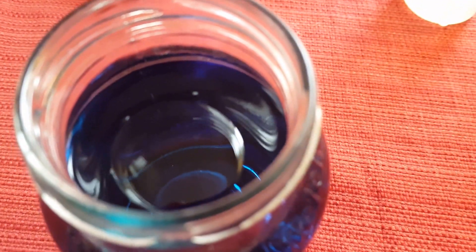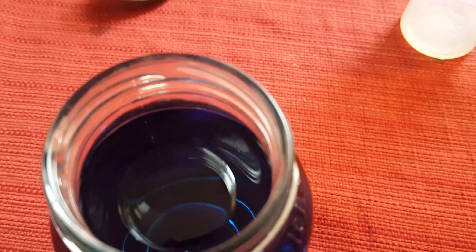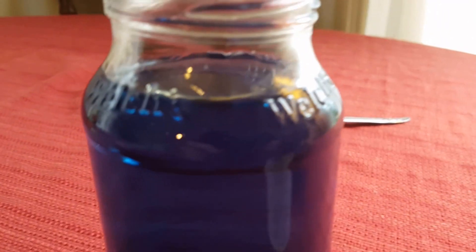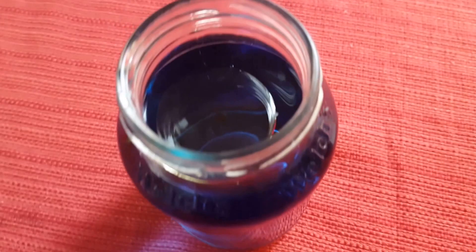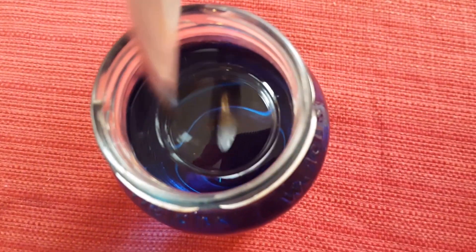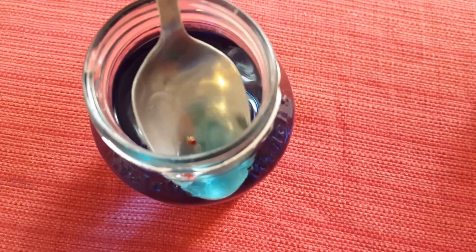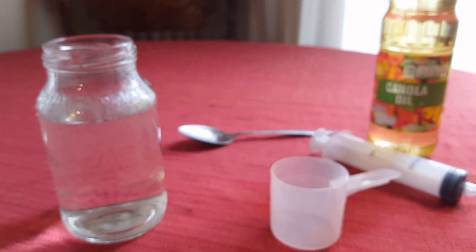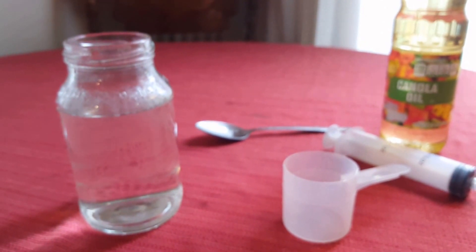I'm going to try to drop some yellow. Looks like you're just making a big blob. Okay now we got some clean water and some fresh air.